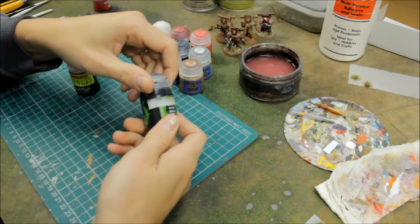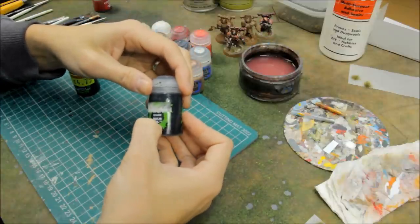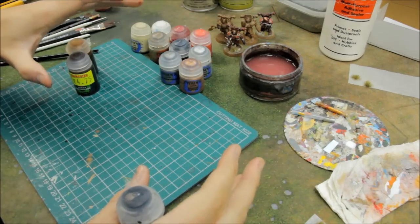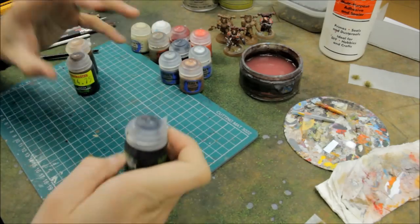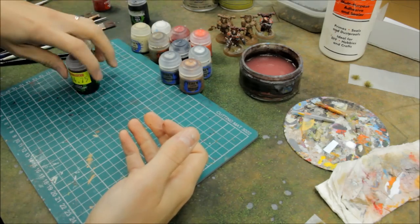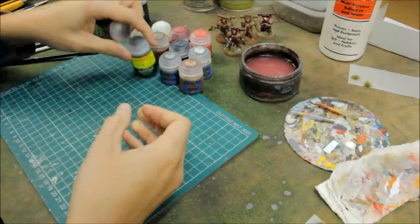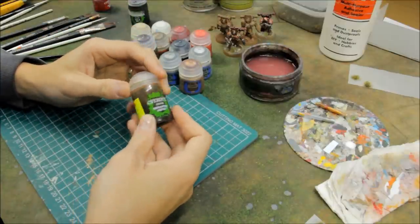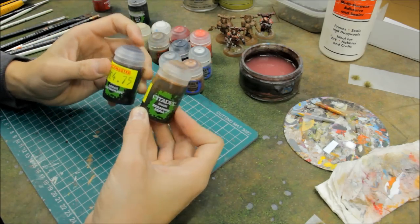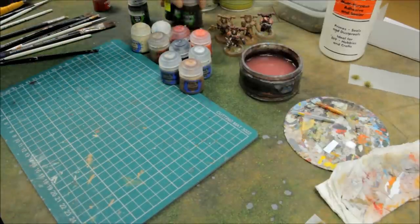For washes: Nuln Oil — you don't have to use that, it's kind of optional and may be more useful on tanks and larger projects. I've used this technique on the whole army including all vehicles. Agrax Earthshade you will need. And then Seraphim Sepia — this is the key to success along with that brown spray, using washes to do all the shading and hard work for you. That's pretty much all the materials you'll need.